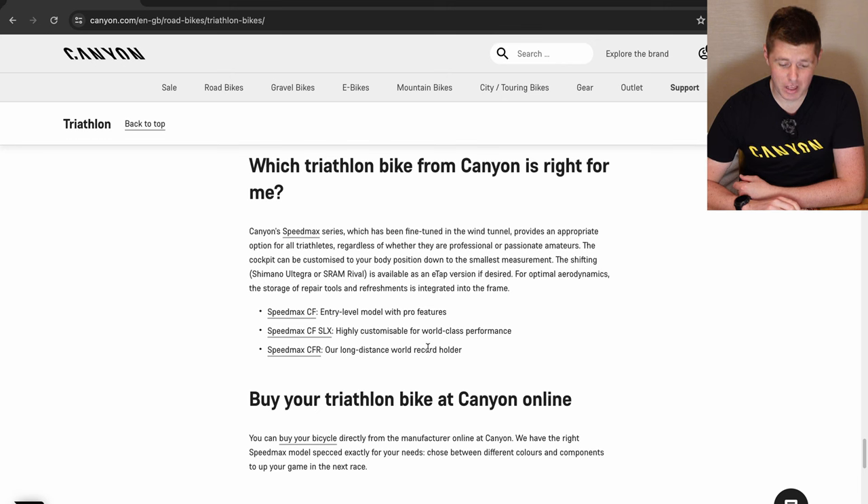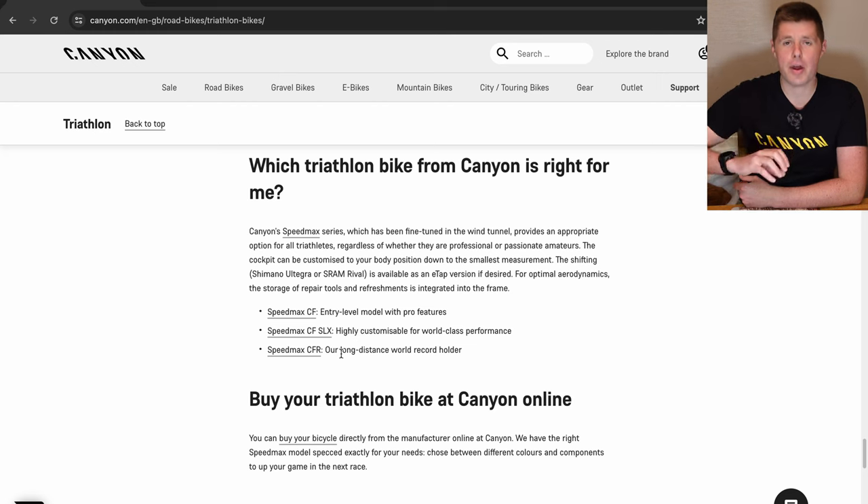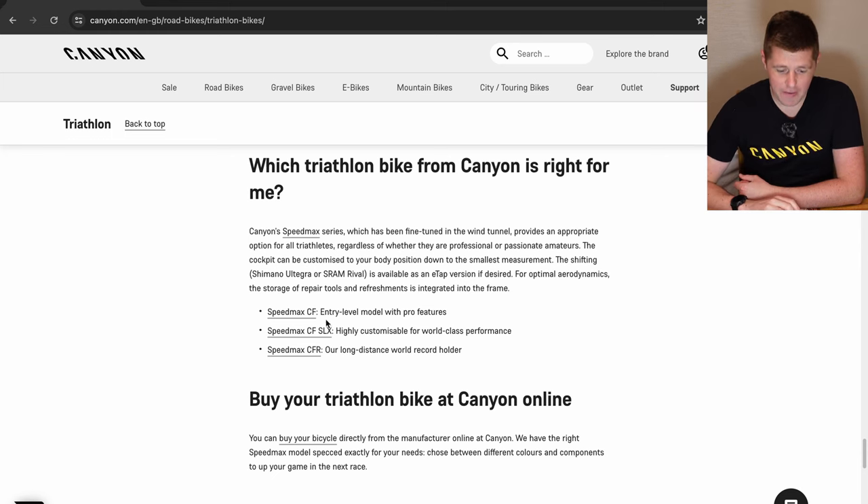Canyon have three models within their Speedmax range, which is pretty similar across most of their lineup. They have the CF, the CF SLX, and the CFR. In the Speedmax they only come in carbon — those are the three models. The CF is their entry level model with pro features, the CF SLX is highly customisable for world-class performance, and the Speedmax CFR is their long distance world record holder.